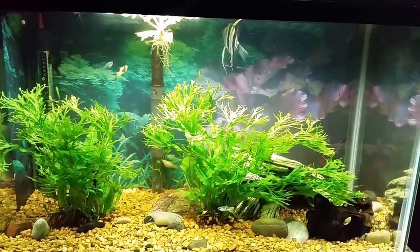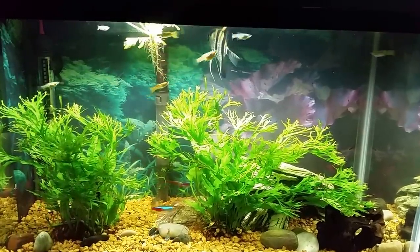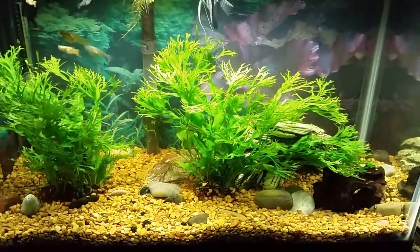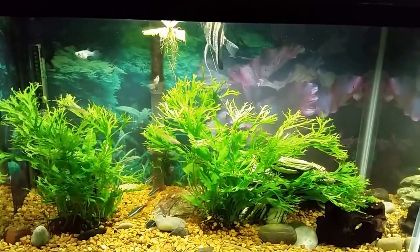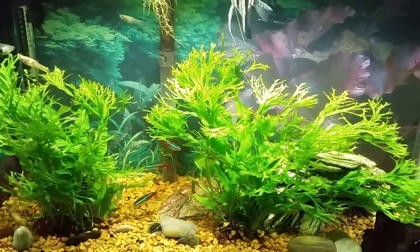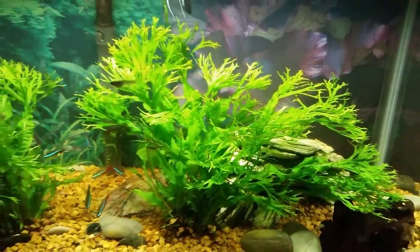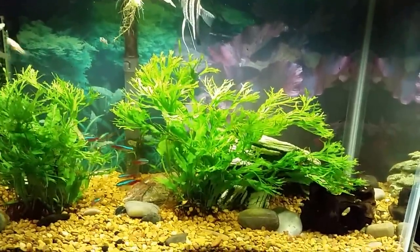I also recently got in here and thinned the plants way out. I had a ton of Windelov java fern in there and I think I still have some left. I'll put my Gmail down below as always if you're interested in aquatic plants — I usually have water sprite and java fern, and at the moment I believe I have some of this Windelov java fern with those sort of lacy tips on it. It's a really interesting looking java fern. I didn't like it at first but it's really grown on me.